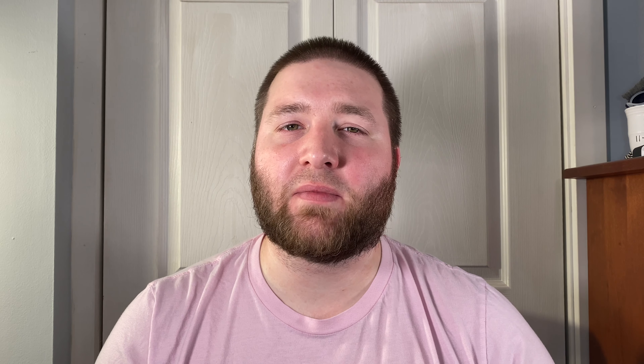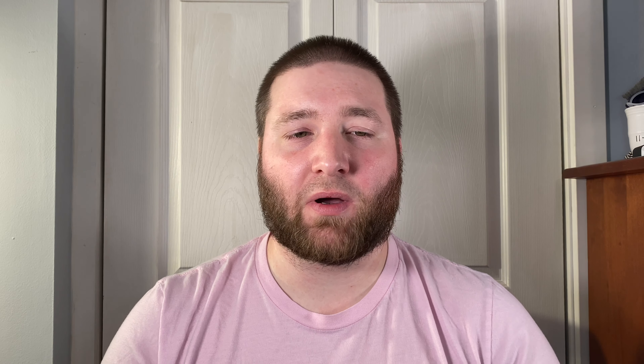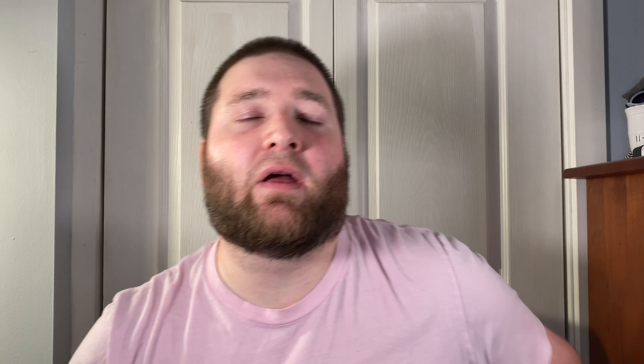Front flippers are a really interesting topic for us lefties. They are very hard to operate as a lefty, and as much as I am intrigued by all the designs and cool features that front flippers have, I struggle to keep them in my collection. I've bought a few and I always tend to sell them because I can't sit there and fidget with them or really have fun with them.